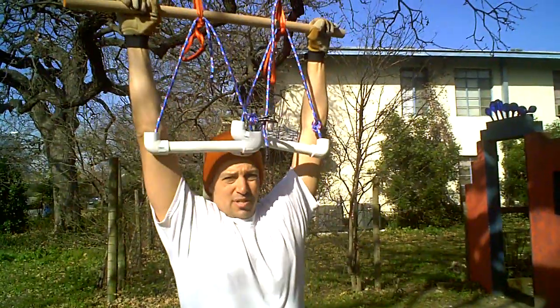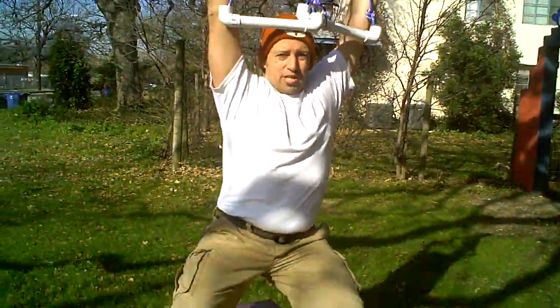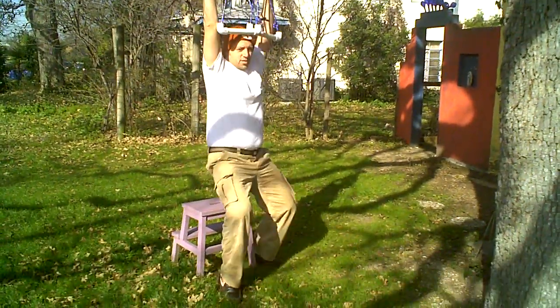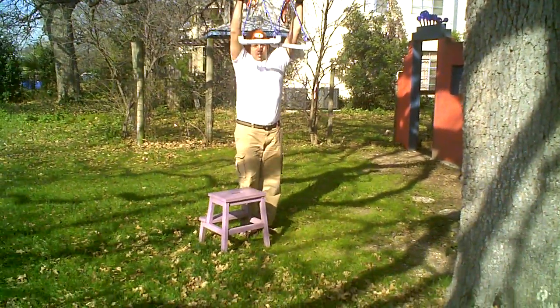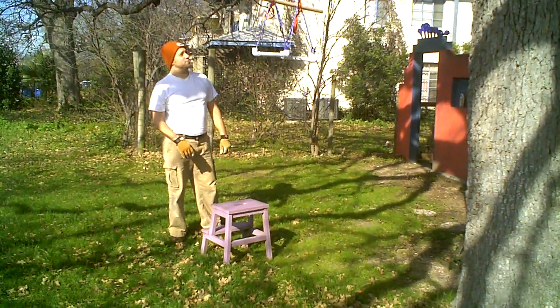I'm about 215 pounds, and you can see that this is taking my weight pretty good. Those knots are holding me right up off the ground. From here you have a pull-up bar, you have chin-ups. If you want to try to do full body-ups or kipping pull-ups, you can do all of that from here.